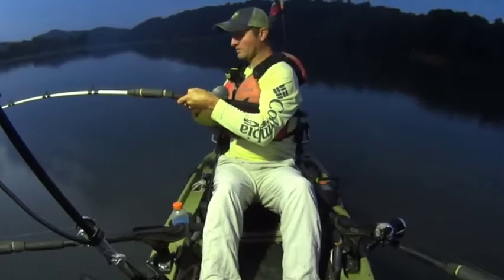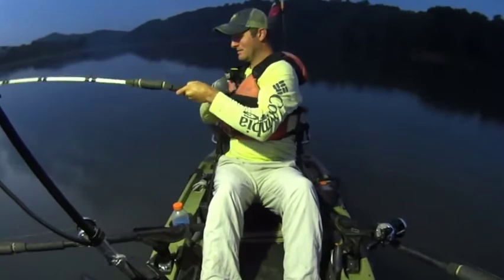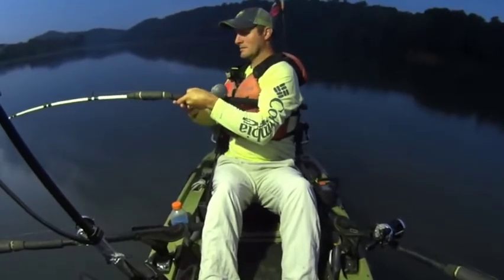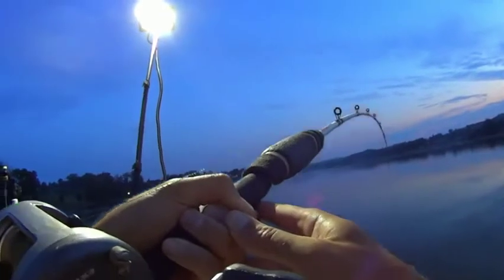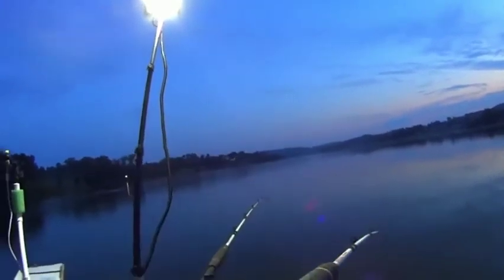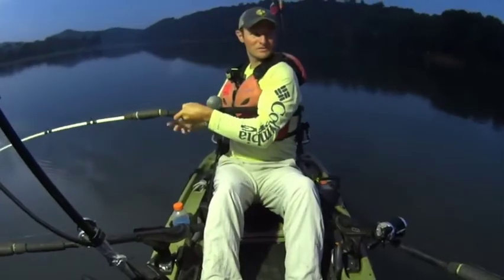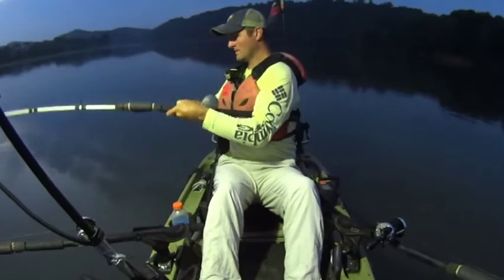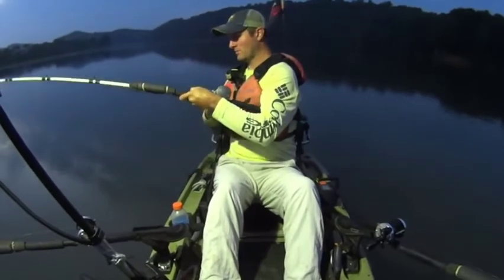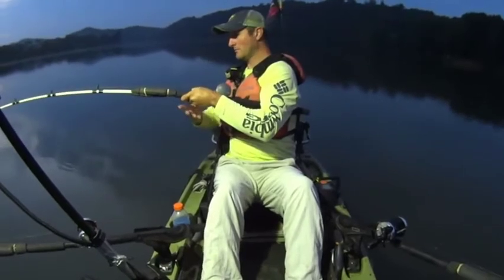Got a little bit more current flow through here than I had anticipated, but that's helping get my scent moving downstream. Like I said, I'm anchored on this river bend in 49 feet of water, just taking my time with this fish. Wind him up slow — fishing 49 feet, so you gotta take the time and let him decompress on the way up.